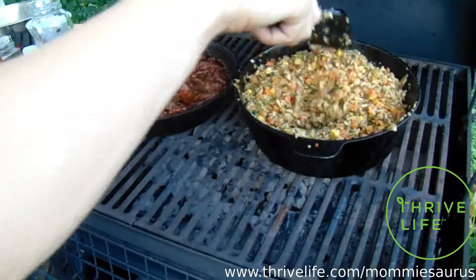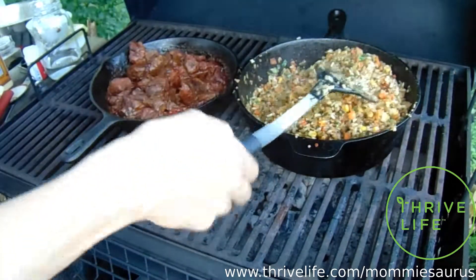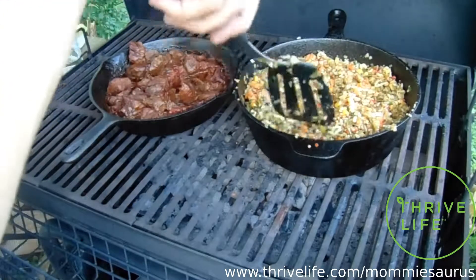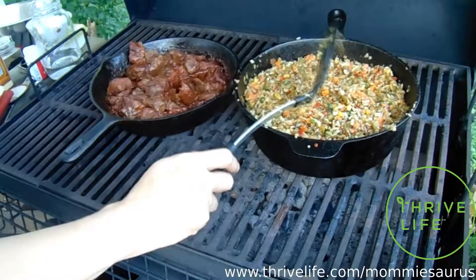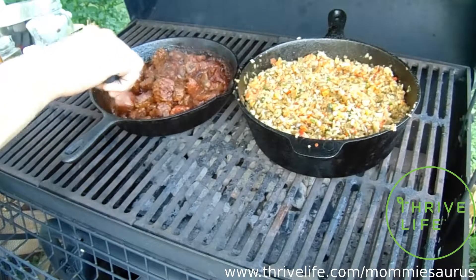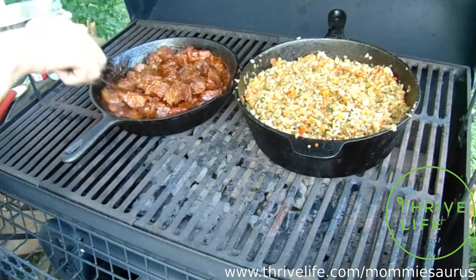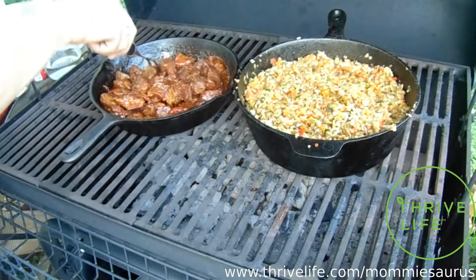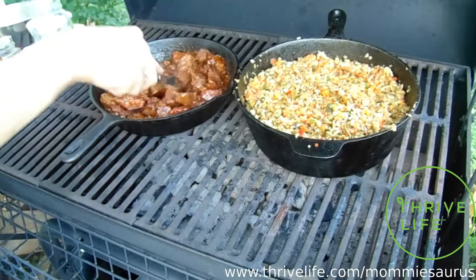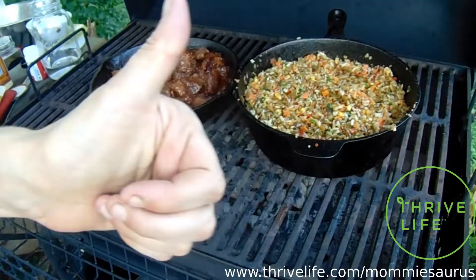That's all there is to it — a nice simple easy rice and vegetable side dish using your Thrive Life vegetables. I use Thrive Life so much; I don't even realize how much I use it until I started recording these videos and realizing I use it in almost every meal, even if it's just some chives or some peppers. I hope you enjoyed that video — thanks for coming along. If you liked it, leave a thumbs up and a comment below telling me what else you'd like to see me make, can, bake, or do. We'll see you in the next one — stay positive, bye!